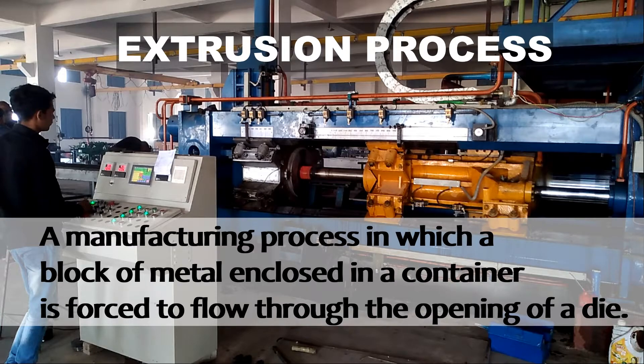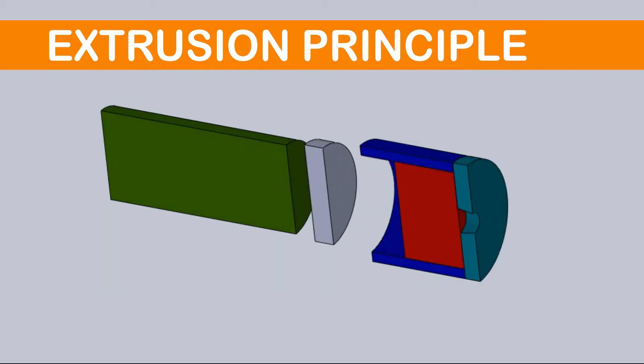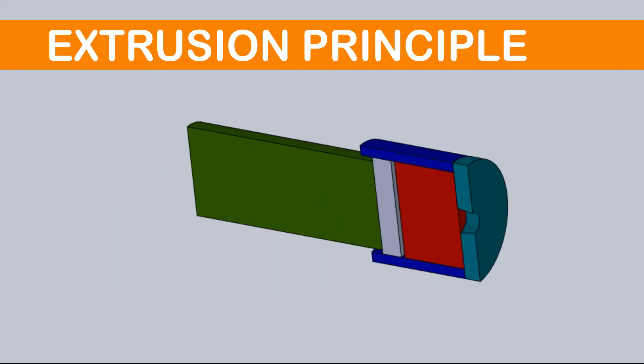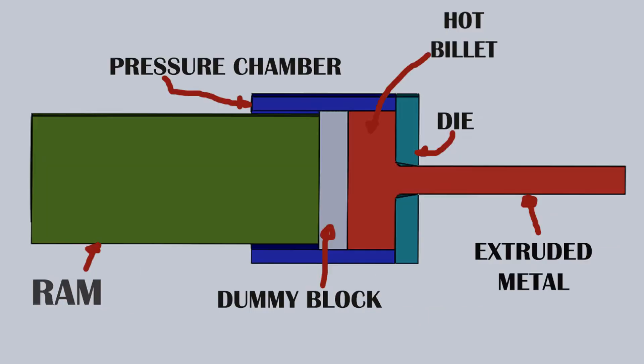Extrusion Principle: The equipment consists of a cylinder or container in which a heated metal billet is loaded. On the other end of the container, the die plate with the necessary opening is fixed. From the other end, a plunger or ram compresses the metal billet against the container wall and the die plate, thus forcing it to flow through the die opening and acquiring the shape of the opening.